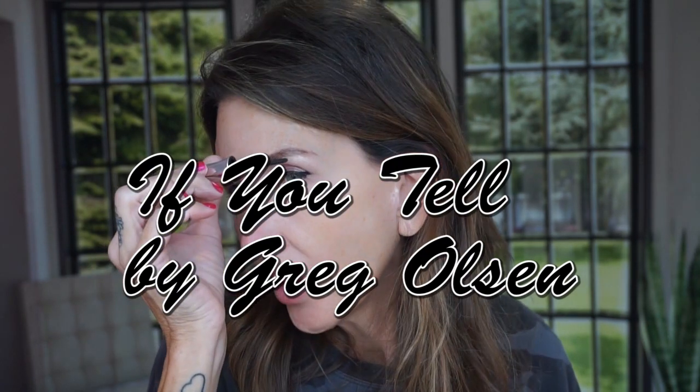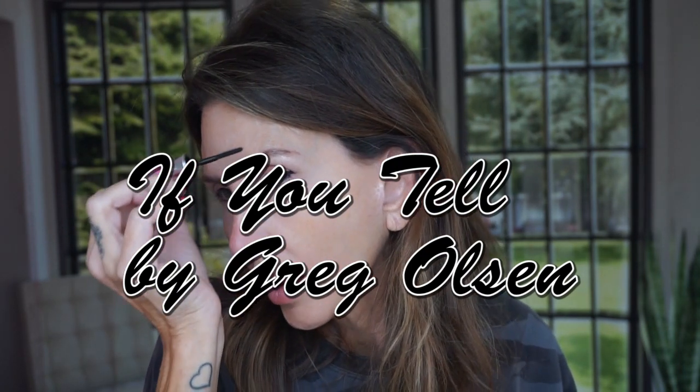Now I'm going to put in the Benefit 24-Hour Brow Setter. So I finished my book called Don't Tell, and I'm trying to finish my goal for today — one of my goals is to finish The Splendid and the Vile by Erik Larson, the book about Winston Churchill. Now I'm going to put some lashes on.